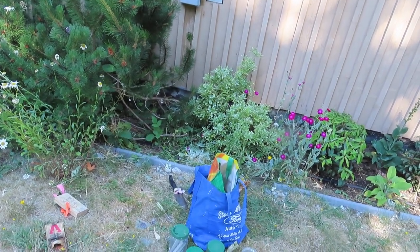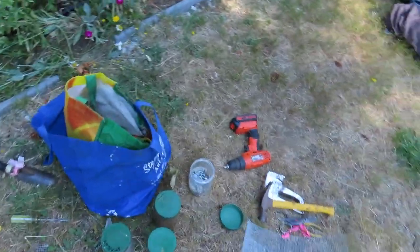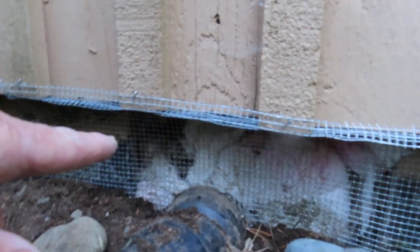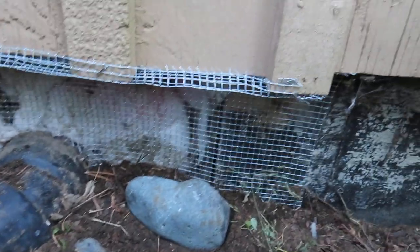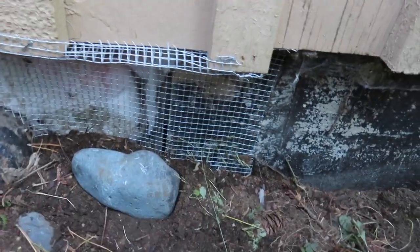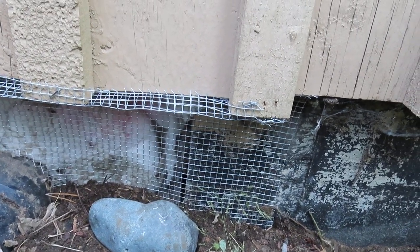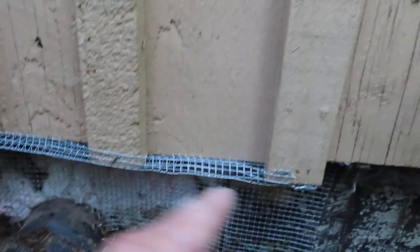I've just finished the exclusion work. You can see this was their entry hole here around the pipe. I've just fitted this galvanized wire mesh — heavy-duty wire mesh — right in there. Dug it in so it goes down about six inches into the ground, and stapled it securely underneath along there and on the front.